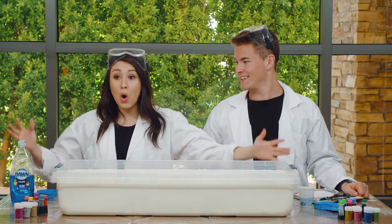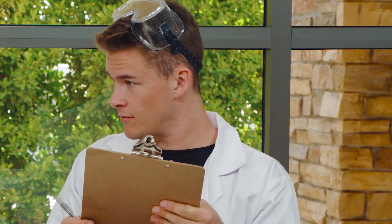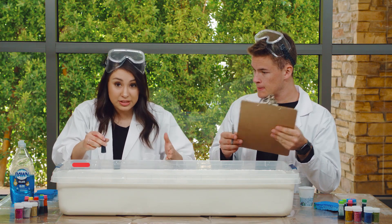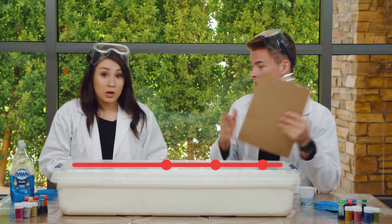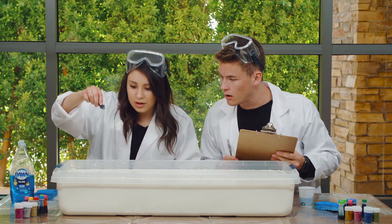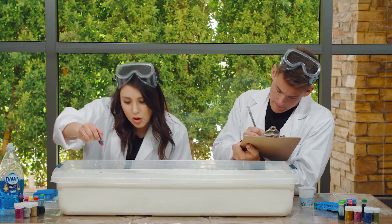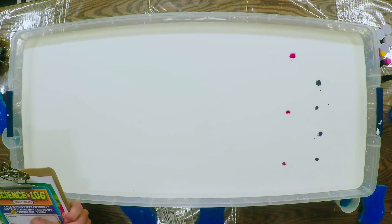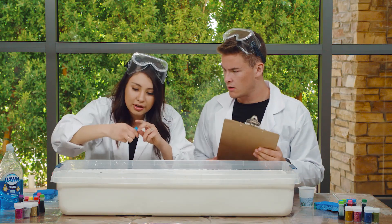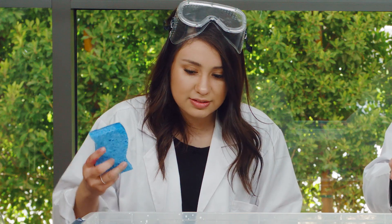All right, guys. Now we have this whole container filled with milk. What we're going to do next is go ahead and get our science log and log what we think — how far the colors are going to go. Is it going to go this far? This far? Or this far? We'll see. All right, I say we start with purple. Let's do it. Here we go. We're going to go ahead and start it right here. Awesome. Let's get another color in there. What color should we do, TJ? We have pink. Let's do pink. We've got blue here too. Let's put that in. All right, guys. Here we go. We're going to see how far it goes. Ready? Okay. Set. Go.